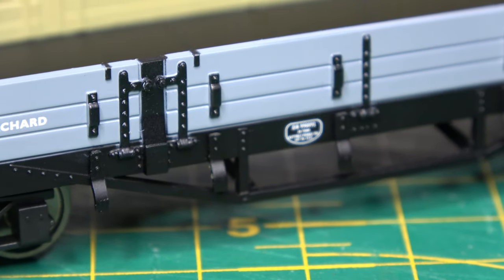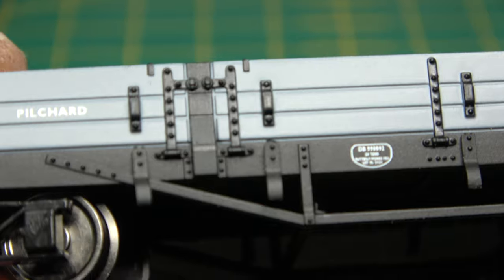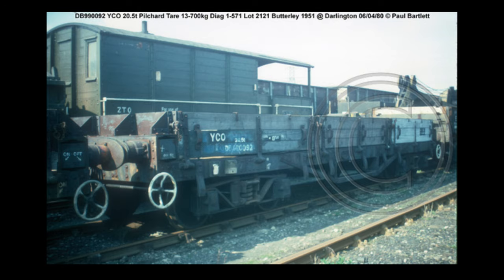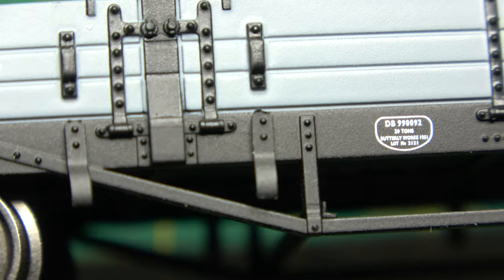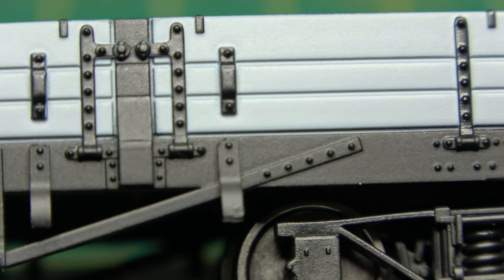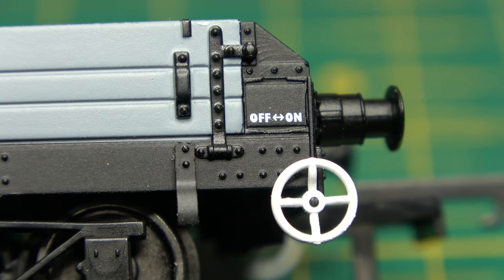Legible lettering. Even the works plate is crisp and readable — you'll probably need a magnifying glass like I did, but hey, it's there. I was going to question the grey livery but I found a picture on Paul Bartlett's website of this very wagon, DB990092, and it clearly shows it in grey. With these close-up shots you can see the detailing is very good — riveting on the body side strapping, hinges and door springs all look the part.